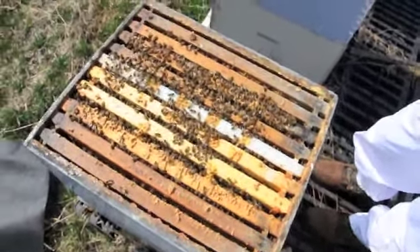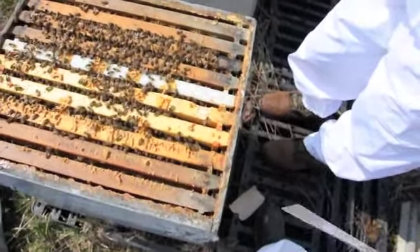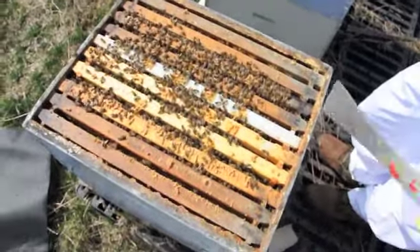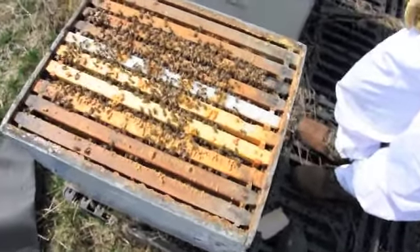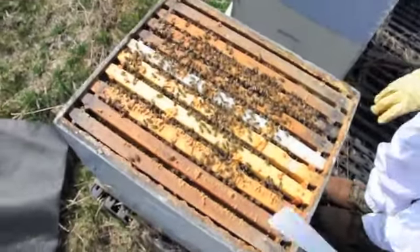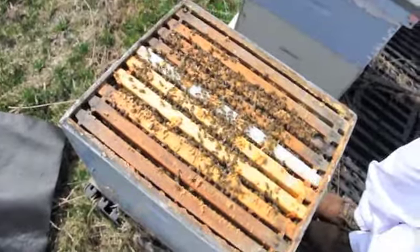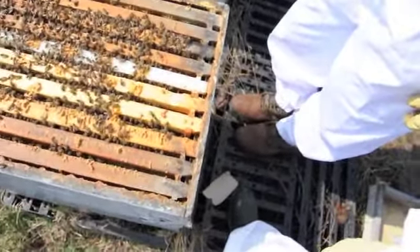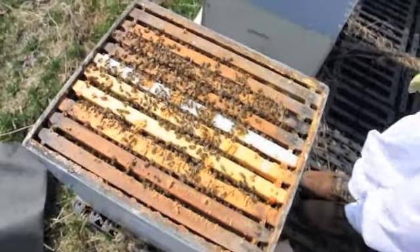I'm just going to leave it — I'm not going to open it right up. If the mouse is in there, he's way down the bottom wrecking the bottom supers. We'll just leave it until the weather's a lot nicer to open these guys up. I don't want to upset our queen in there. These guys are really calm, and we don't have our smoker today — we weren't counting on opening up anything. We're just going to feed and unwrap, so I'll mark it so that we know.